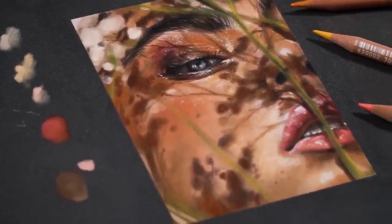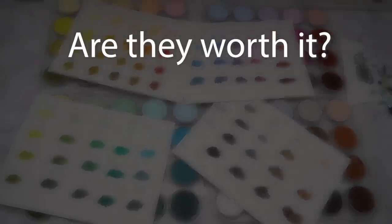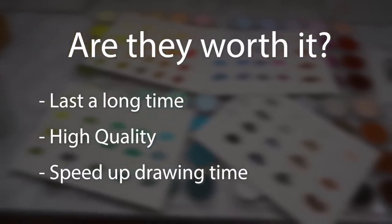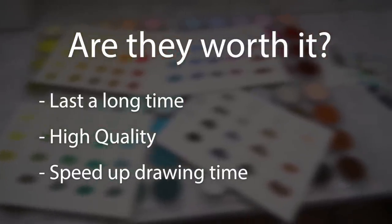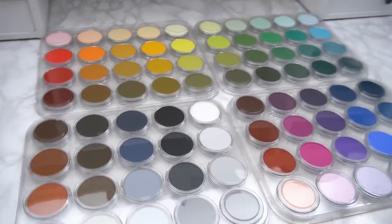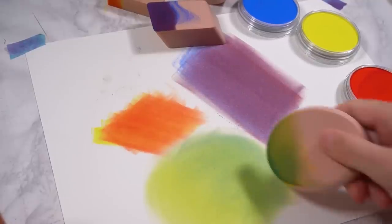So was this big set of Pan Pastels worth it? Well, I imagine they would last a really long time, they were really good quality, and also they dramatically sped up how long it took to do a drawing. But I don't think you need to get this really big set to start with — just get a smaller set which is a lot cheaper. If you want to see me use this art supply for the very first time, make sure to check out that video next. Thank you guys so much for watching and I'll see you in the next one, bye everybody!